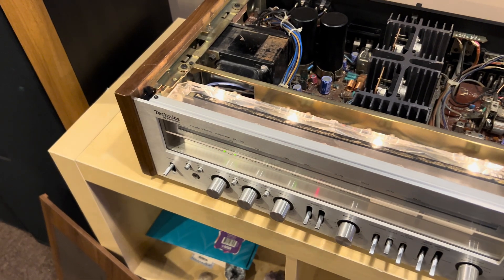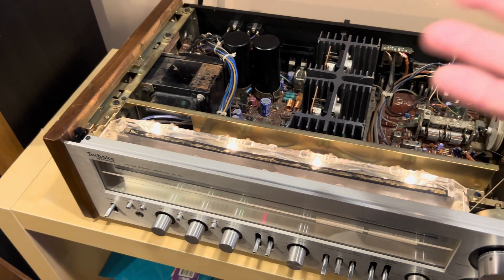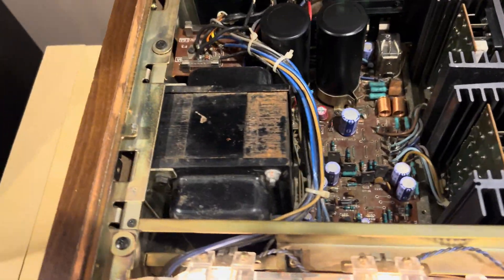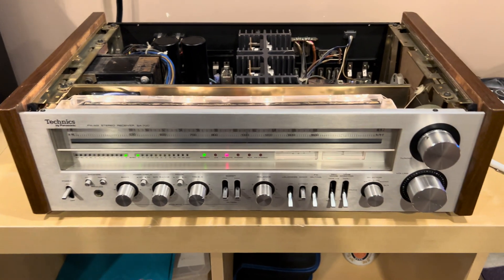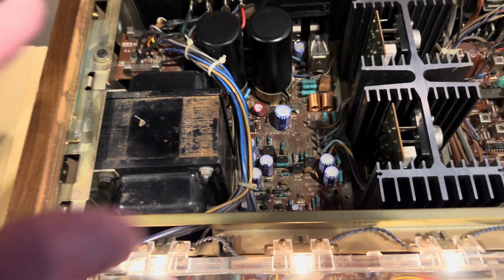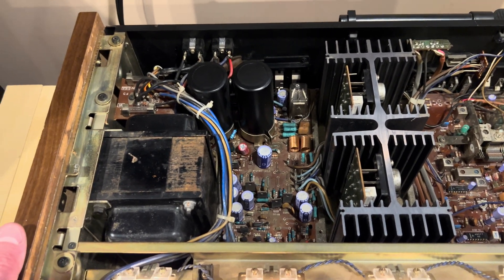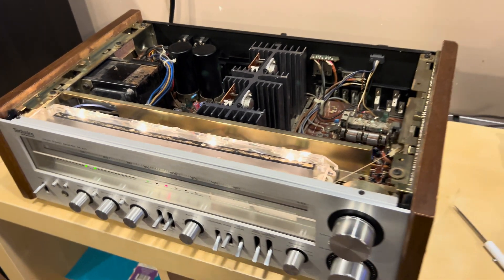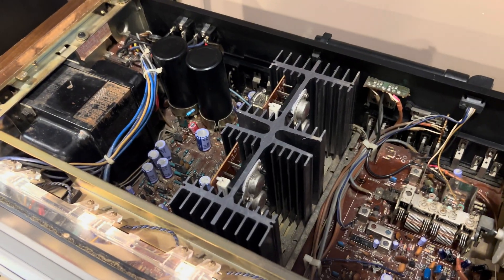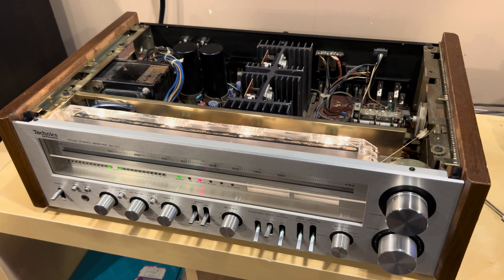When you check your voltages, if you're getting voltage and power from the amp and you get bright bulbs, chances are your power supply is actually putting out all the different rails. You may just have a problem somewhere else that needs to be looked into. There are a lot of parts in a receiver. Pioneers, from what I've seen, have more separate boards — this one is a little more integrated. I'll do another video soon that talks through this stuff, but that's kind of a walkthrough and a little talk-through about what to look for when troubleshooting a problem with an amp. I hope this was helpful.